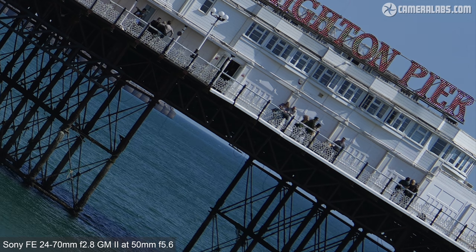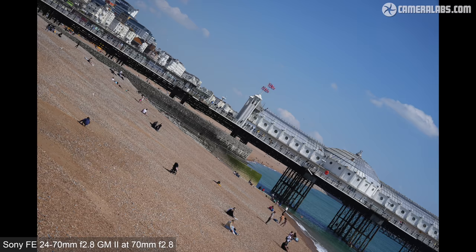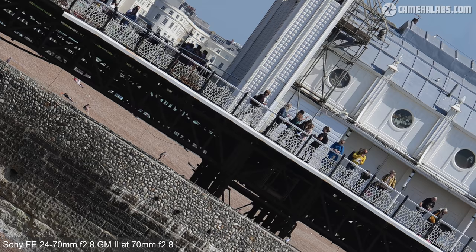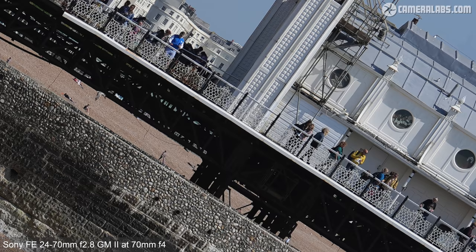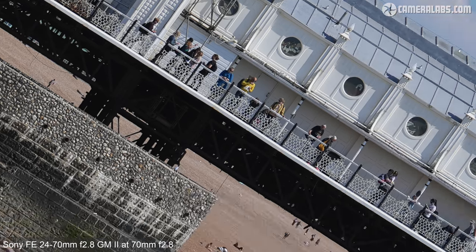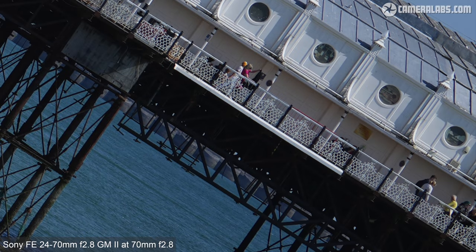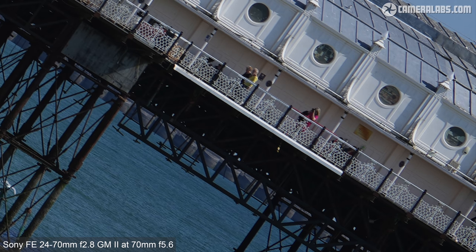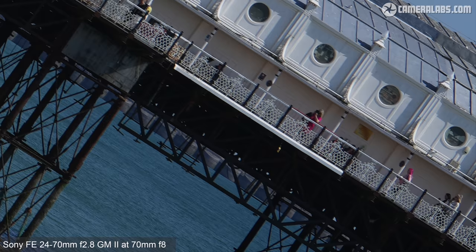At the longest focal length of 70mm, starting with the aperture wide open at f2.8, a close look in the middle shows a tremendous amount of high contrast detail with no real benefit from stopping down. The original Mark I lens may have been weakest at 70mm in my tests, but I've no complaints here. Heading into the far corner shows the lens continues to perform very well with a flat field and no real softness to complain about. I was very satisfied with the results throughout the zoom range.